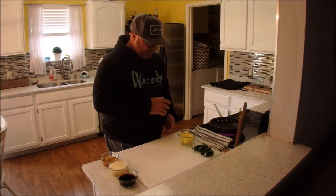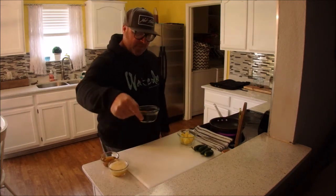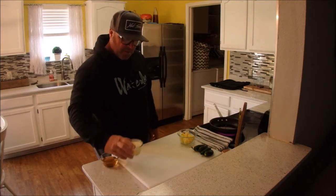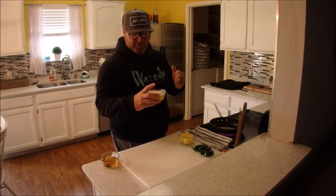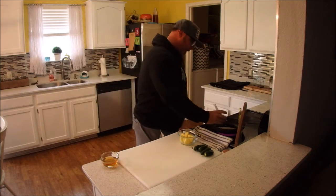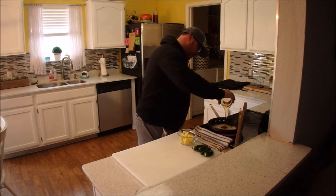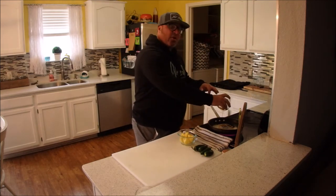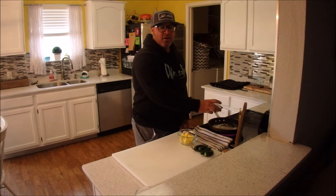Alright, here we go. We're going to start with the teriyaki glaze that we're going to hit those duck wraps with on the grill once we get them going. I got a hot pan right here. All we're going to do is throw in just a half a cup of soy sauce. I got some pineapple juice with just the little tidbits in there, and I pureed it a little with an immersion blender — so it's about three quarters of a cup of that. Then we're going to add a half a cup of honey, bring that to medium heat, start simmering, and just reduce it down by half to make a little glaze that we can brush those breasts with while they're on the grill.